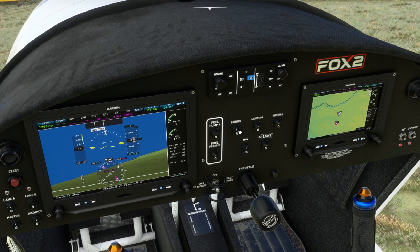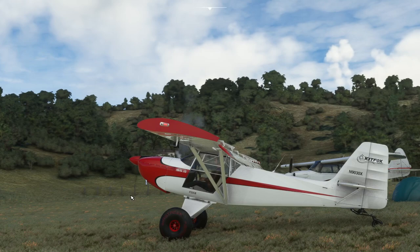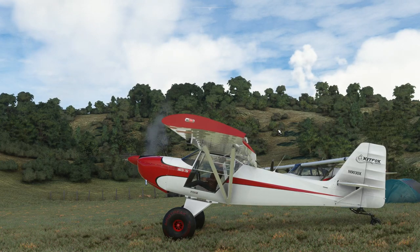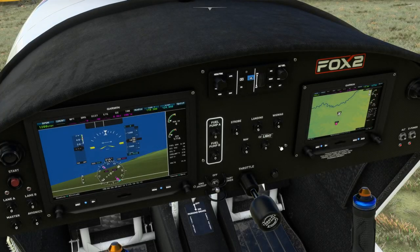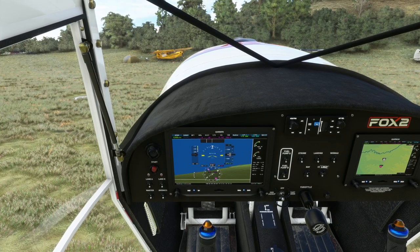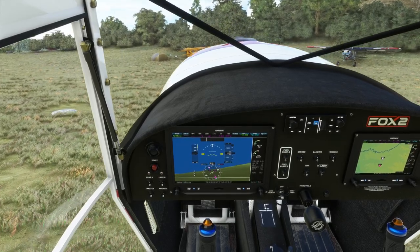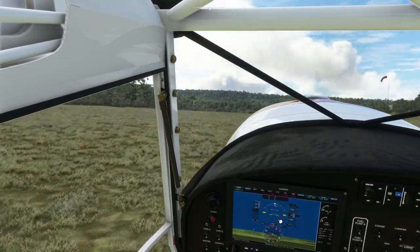Let's turn some lights on and go fly, shall we? We'll turn the strobes on, turn the landing lights on. There are wigwag lights as well, so let's have a look at the end of those wings. We've got internal cabin lights as well, obviously, and in the daytime they're not going to make a lot of sense. Let's come off that parking brake, open the throttle gently, raise the flaps, then drop them back down to the first position, and then go racing off down the field.